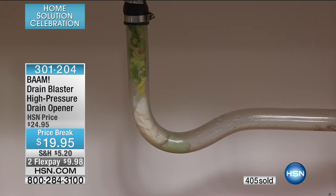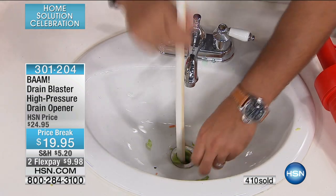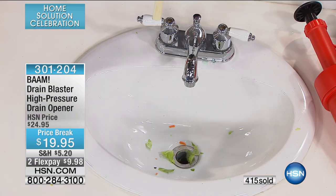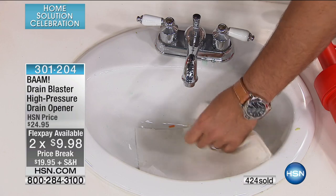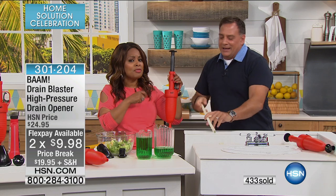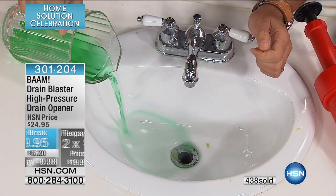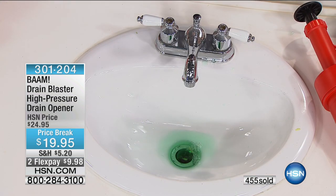Remember: no plumbers, no chemicals, very affordable. Sinks, showers, toilets — whole home system for $20, and it's on FlexPay so you get it at home for $9.98. Ten years is a long, long time for a product. You know how many thousands of products come on television and have one or two airings or one year? This is a long, long time for a product like this to last.